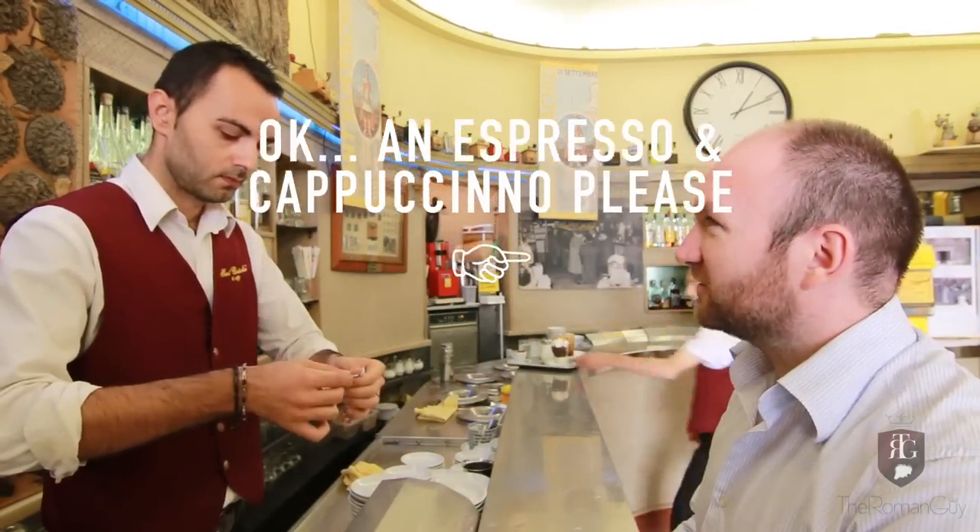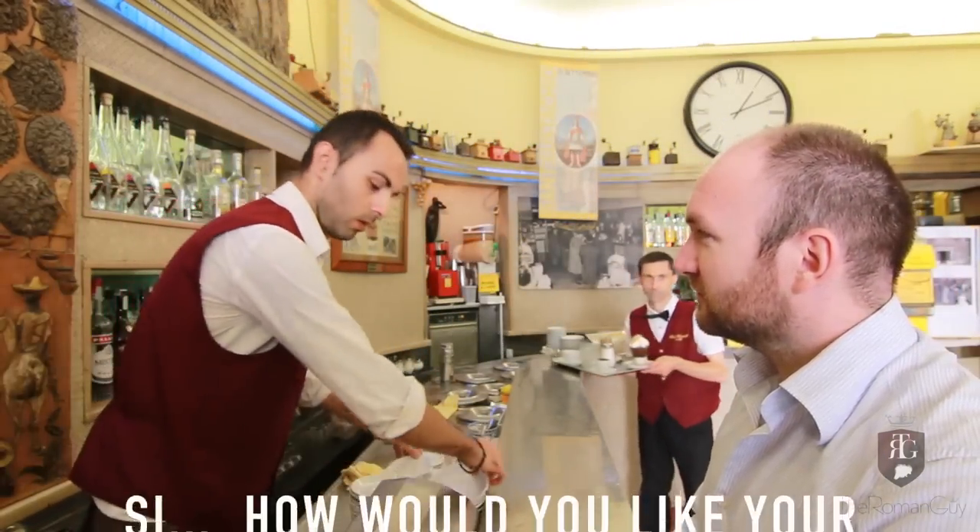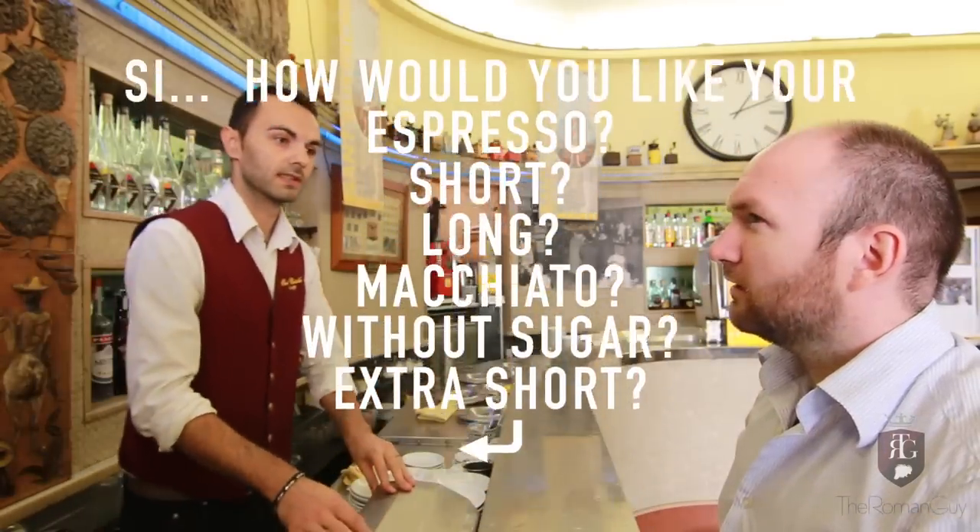A coffee or a cappuccino, per favore? If you want coffee, it's very long, macchiato, without sugar.